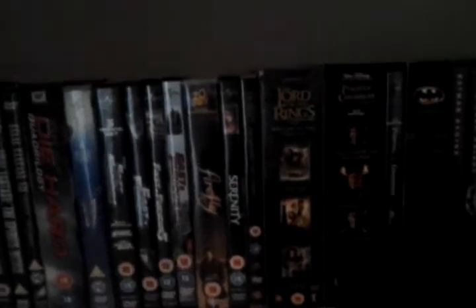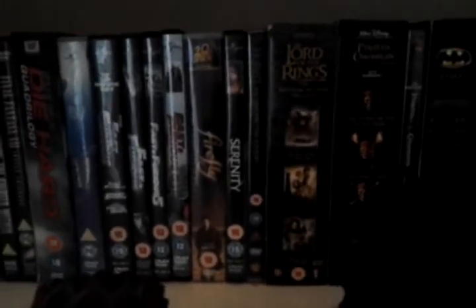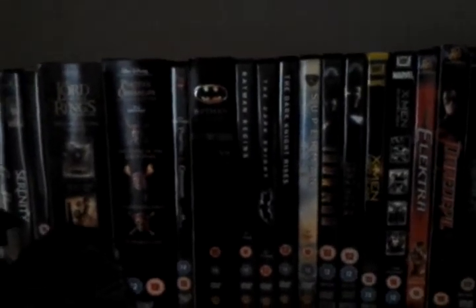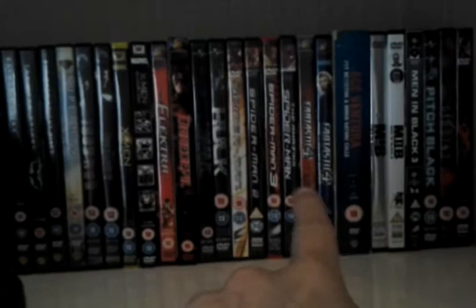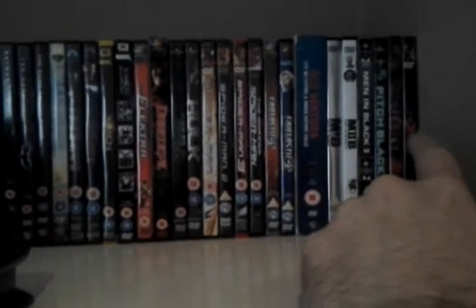Lord of the Rings and The Hobbit as well — some of my favourite films are The Hobbit and Lord of the Rings. Firefly and Serenity — if you don't have that series, go out and get it. Then you've got Batmans — all of the Batmans, I've got the old ones as well. Superman, Spider-Man — they're all my Marvels actually. I'm really looking forward to Days of Future Past for the X-Men, I saw the trailer for that the other day and it's awesome. Men in Black, Triple X, Pitch Black and Riddick — I want to see the new Riddick film as well.